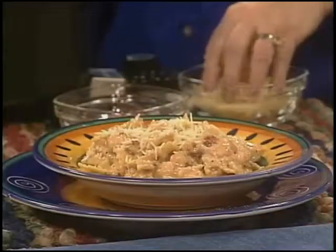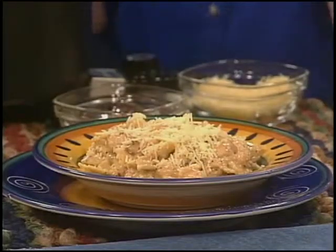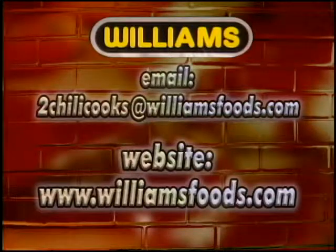It will be a great dinner. For this and other recipe ideas, go to www.williamsfoods.com.